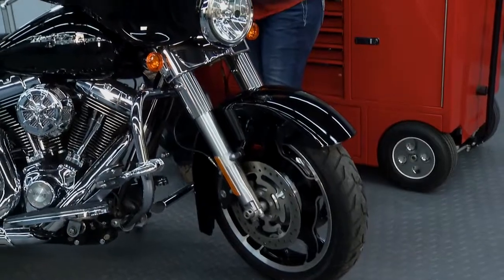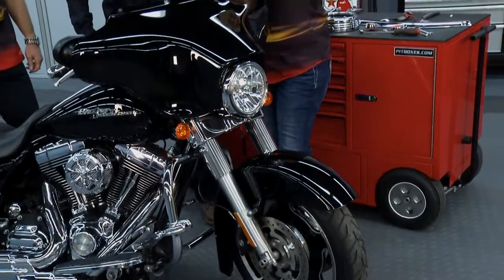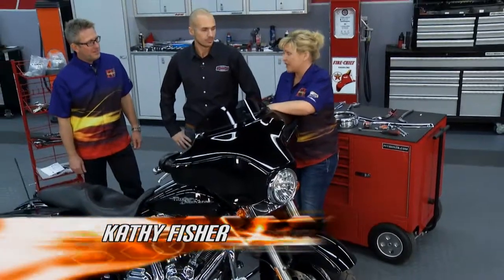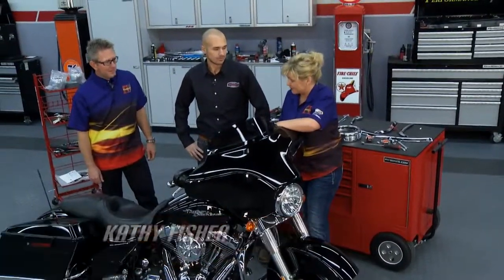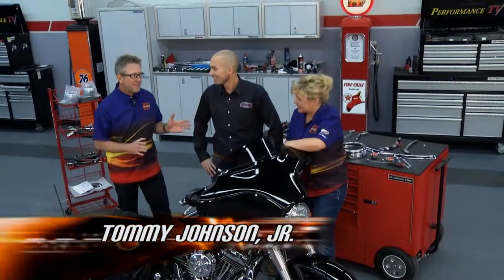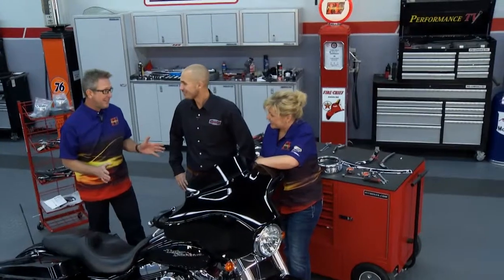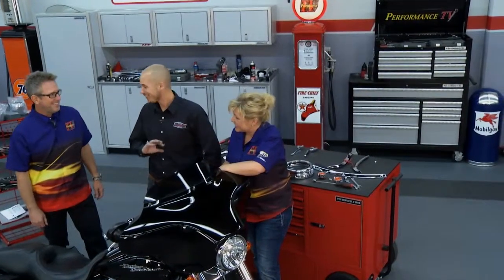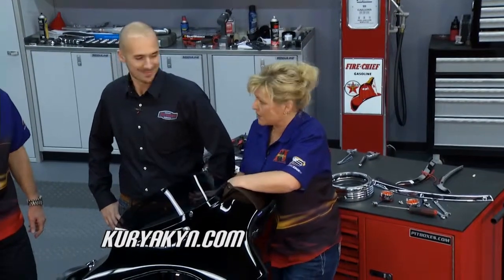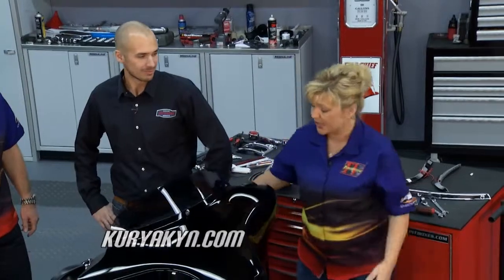Welcome back to Performance TV. We've already done a lot of great stuff to this bike thanks to the folks at Black Wolf Harley Davidson, and all of the money that we're raising is going to be great. Last week we put on the comfort package from Kiriak — and Brian, what do we got for it this week? Lighting — all LED, no more incandescent bulbs. We're going to donate a bunch of money for charity after we put all these accessories on this bike, whatever it sells for above the cost of the bike goes to the veteran service organization.